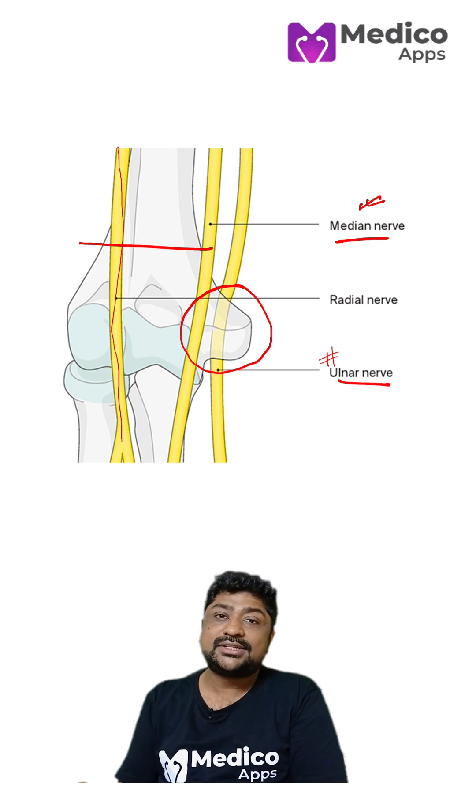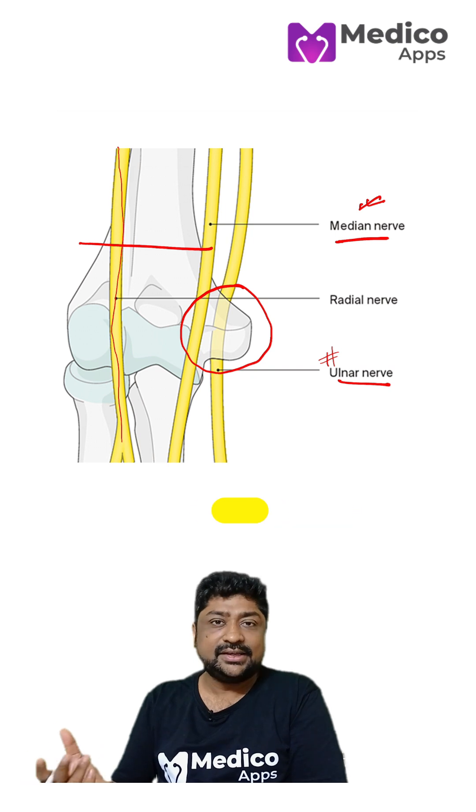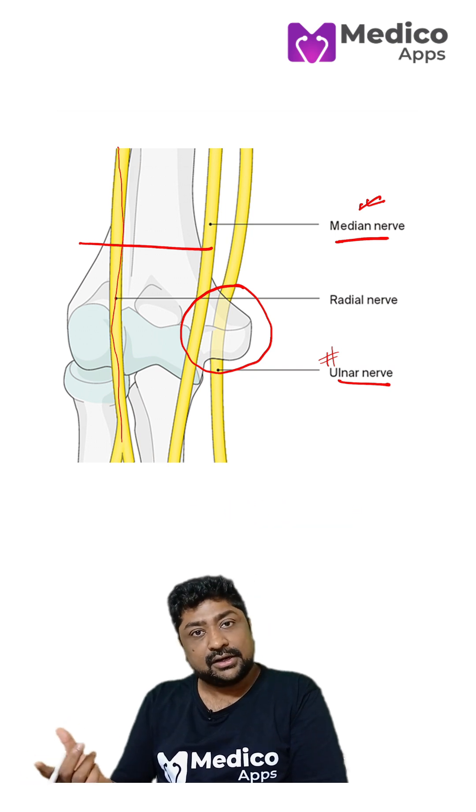If the ulnar nerve is damaged, then obviously you will have claw hand — clawing of the hand. And again, that's a very easy clinical sign to elicit.